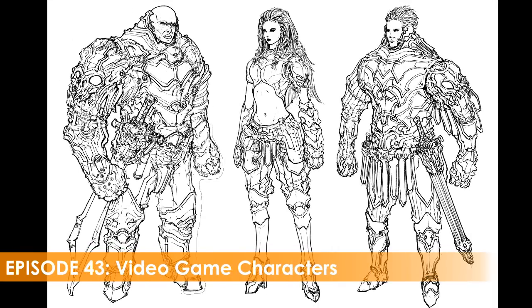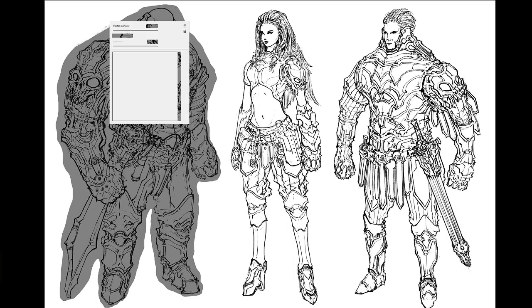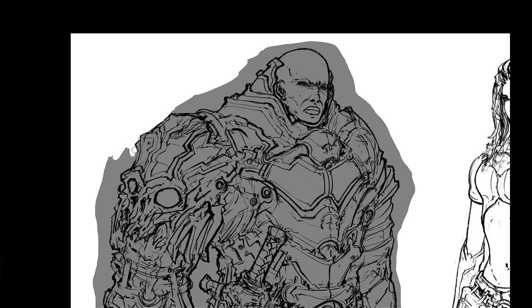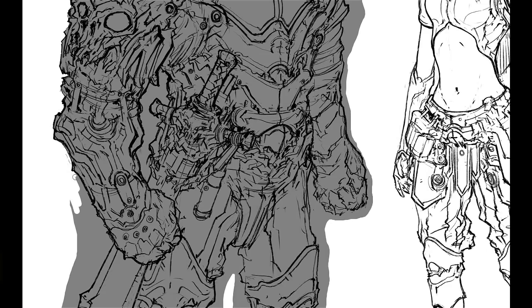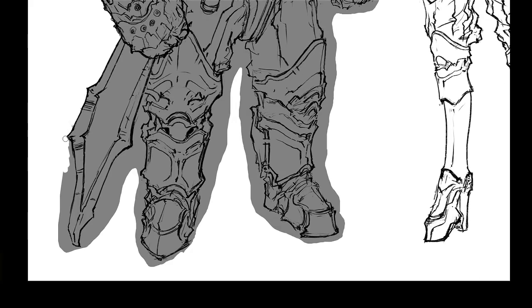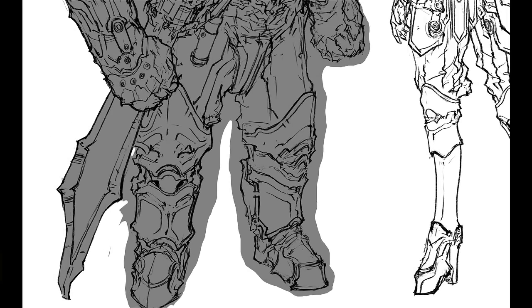Hey everybody and welcome to this week's Design Cinema. This is Feng Xu speaking and in this episode we'll be talking about characters, specifically rendering them with the line drawing still intact — that's why we have these line drawings you see here. The technique for drawing these guys out you can see in another episode called Zombie Knights; it's the exact same technique where we draw this thing out with a rough drawing overlay. Check that other one out if you want to see how these are drawn.